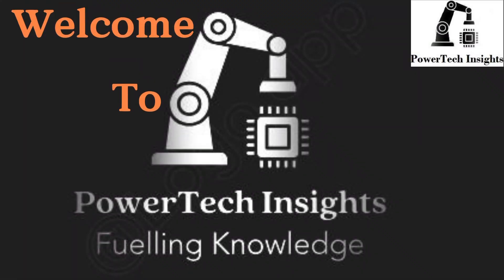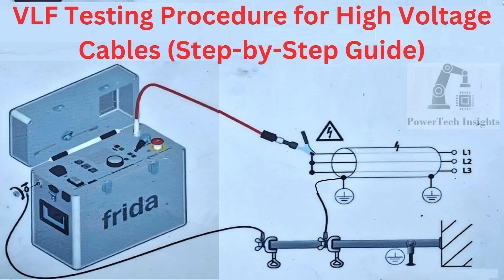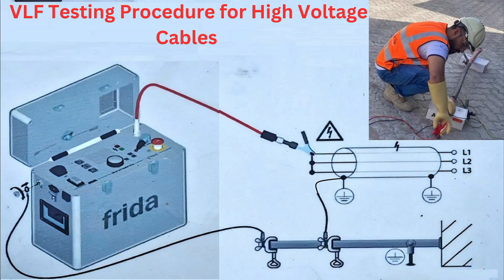Welcome to my YouTube channel PowerTech Insights. VLF Testing Procedure for High-Voltage Cables. Very low-frequency testing is a common method used to assess the insulation integrity of high-voltage cables. It is primarily used for commissioning, maintenance, and diagnostic testing. Below is a step-by-step procedure for performing a VLF test.